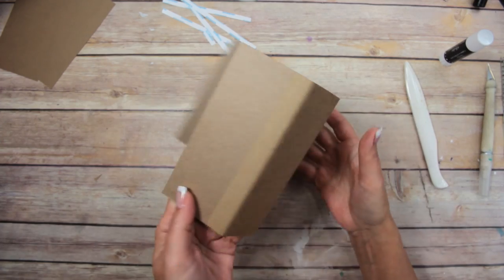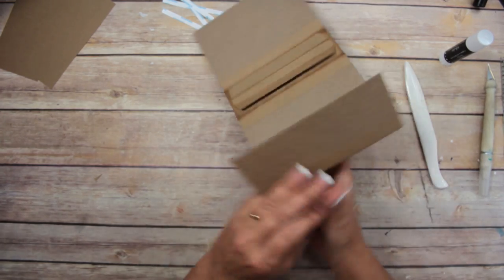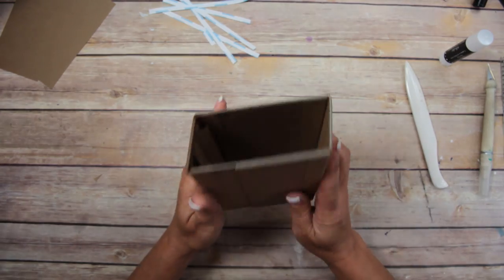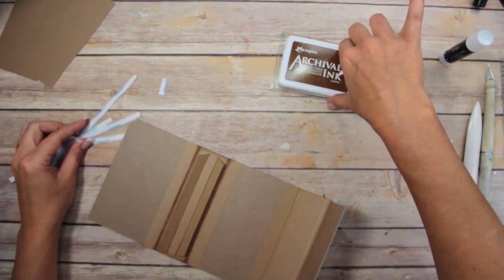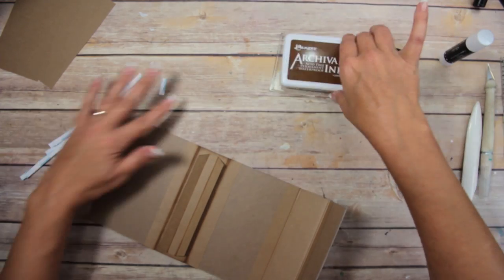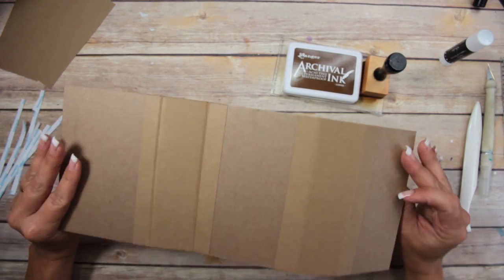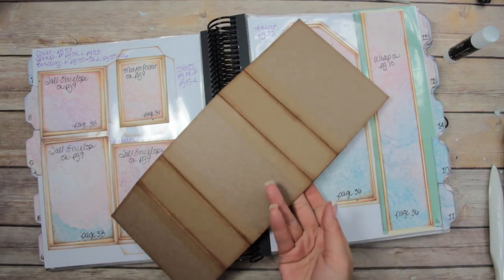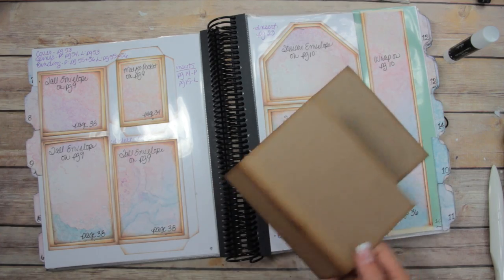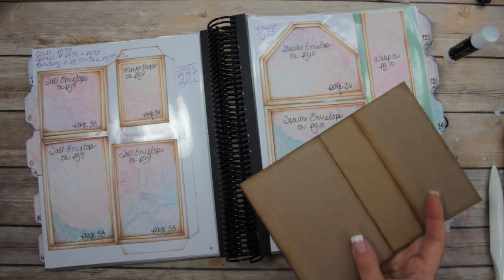Now I'm going to take my Ranger Archival Ink in Coffee and ink the whole thing — front and back. I'll be right back. Alright, I've got it inked up both inside and out.